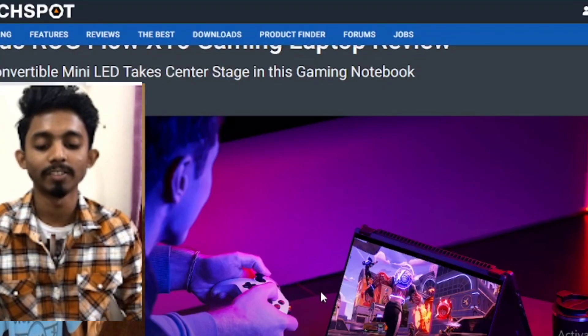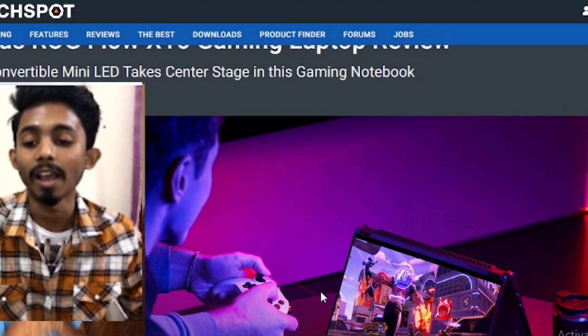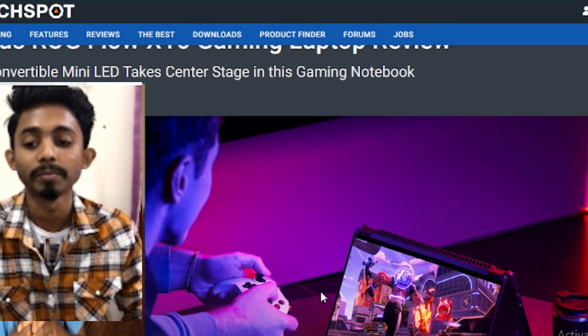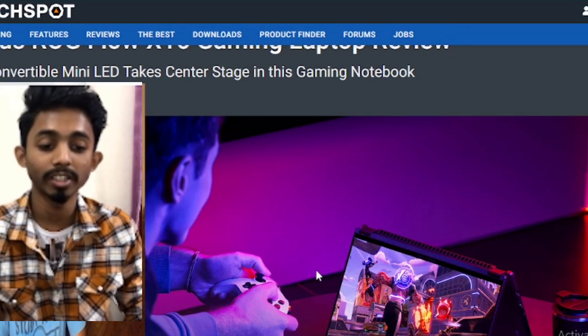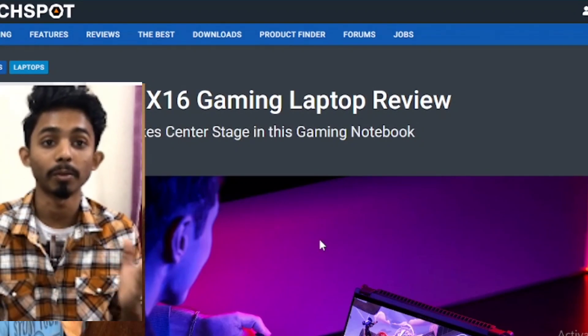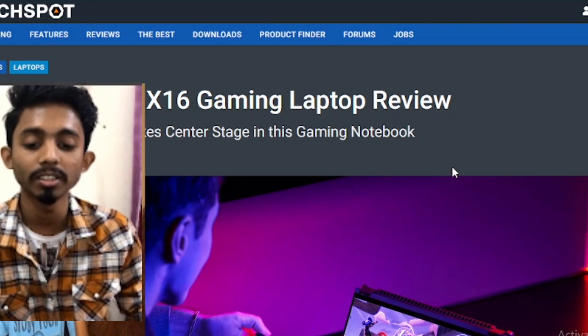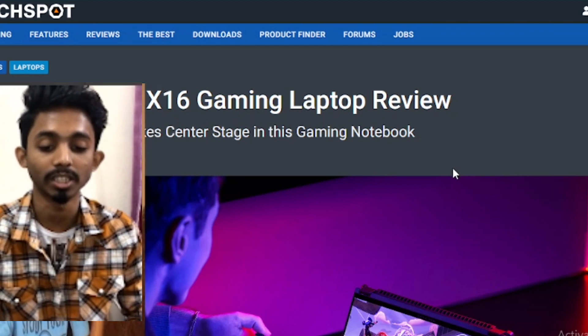Hello guys, welcome to our tech channel, hope that you are fine. Today I'm going to give a good review about the Asus ROG Flow X16 gaming laptop. So without any more wasting time, let's start today's video.